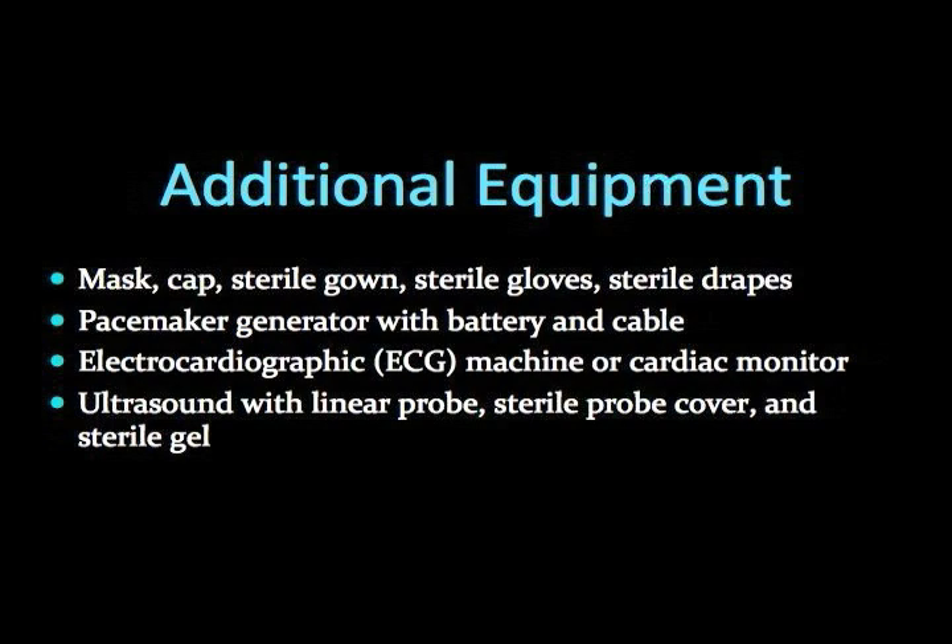Additional necessary equipment for the insertion of a transvenous pacemaker includes the following. Organize and prepare the equipment for use. Either a continuous electrocardiogram machine or a cardiac monitor should be attached to the patient. Of note is the ultrasound machine to provide best guidance in attaining venous access. Also not listed: a crash cart, which is imperative to have when dealing with a relatively unstable patient.